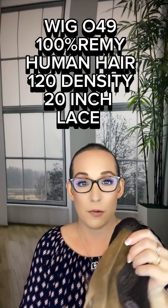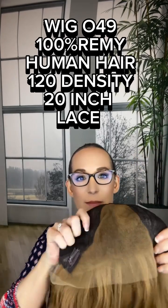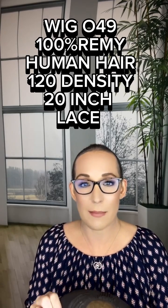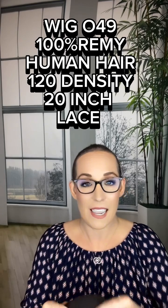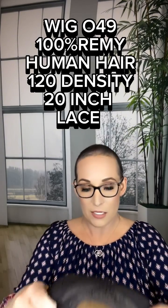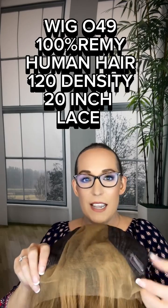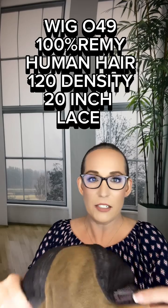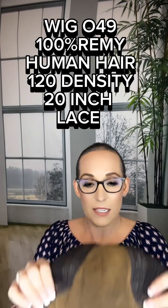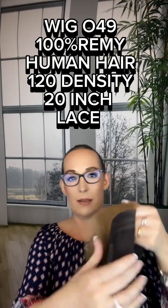Wig She sent me this wig in return for an honest review. I have not even popped it on my head yet, but I wanted to show you — this is wig number 049. She is 100% Remy human hair, 120% density, and I got the 20-inch long invisible lace. She's got the full lace top, the lace goes all the way to the ears, and it has an ear tab, which I really like.